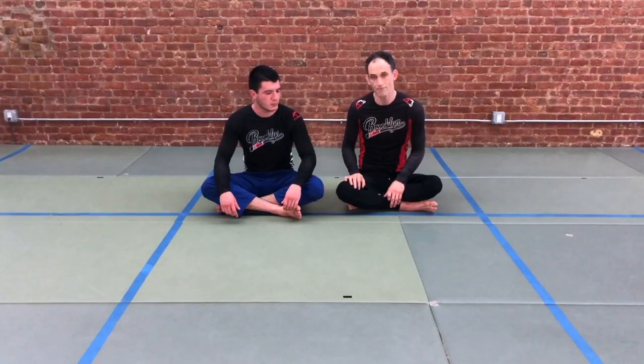Hi everyone. Today let's look at a situation where we are on the bottom of the turtle position. Our partner is on top and we're able to roll them through using Kimura.